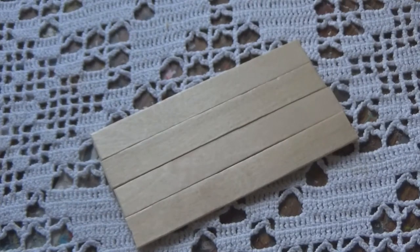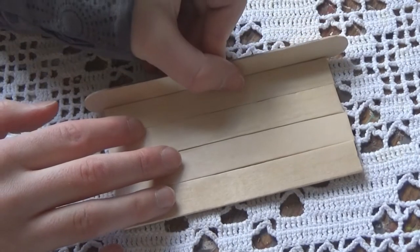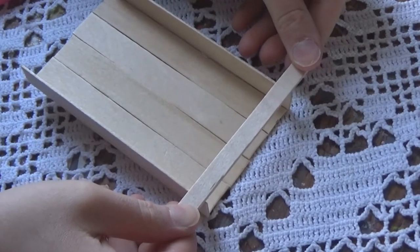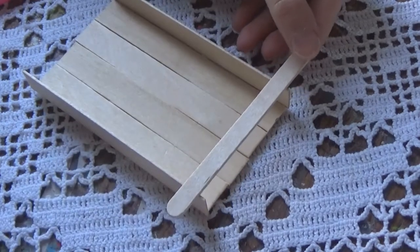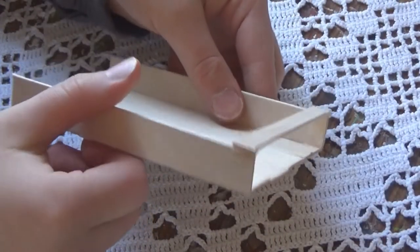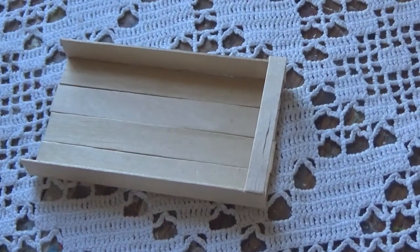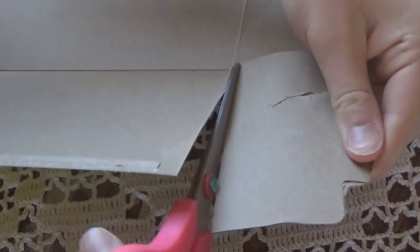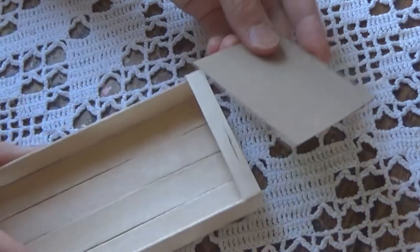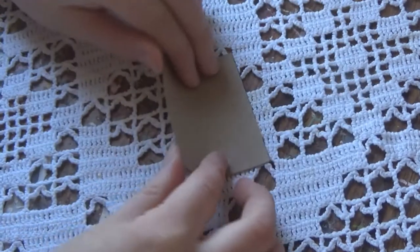Then I flipped it around. After that I took some more larger size popsicle sticks and glued them to the side, cutting off the rounded ends. Then I glued another standard size right on top of the front and cut off the extra. After that I cut a piece of thin paper board cardboard, making it long enough and wide enough to fit where I glued the popsicle stick.